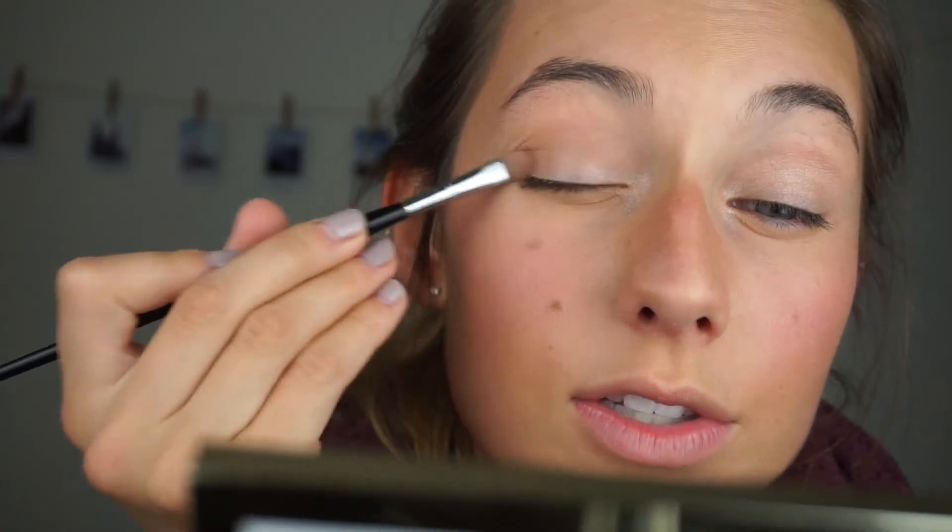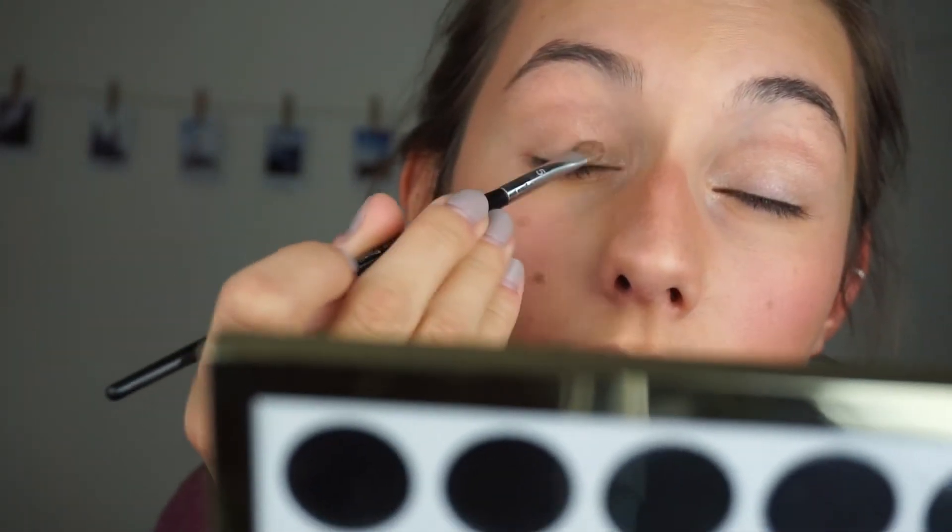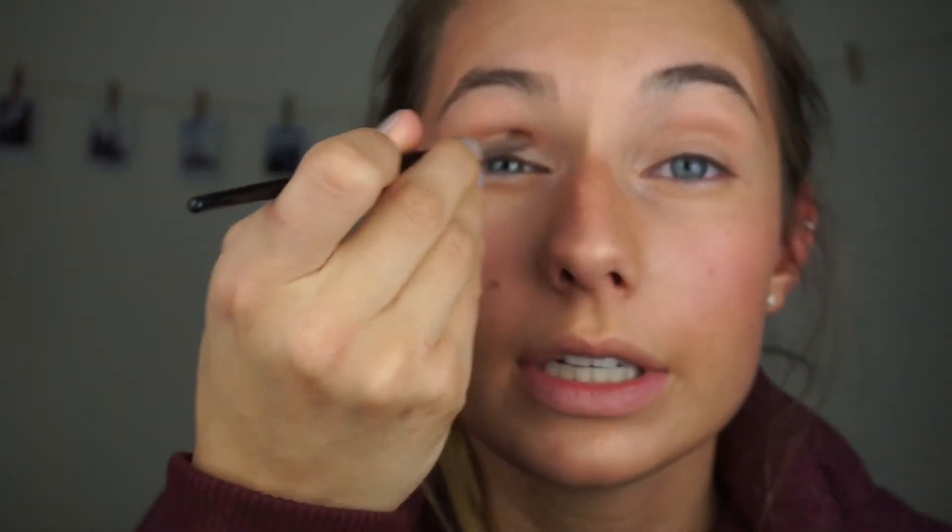The next shade I'm using is Steady — I'll apply this to the outside corner of my eye to create a nice two-toned lid, carrying it up to my crease toward the middle to make it a little darker while still light and sparkly. I'm using this brush to carry it into the crease for a bit more definition — I don't want something super dark, just something that accents the color nicely.